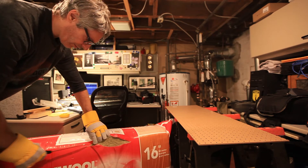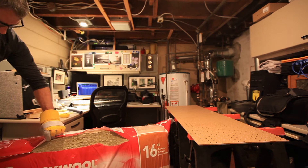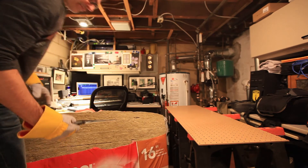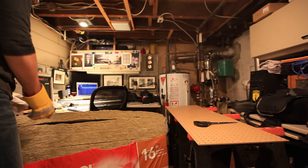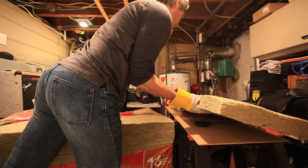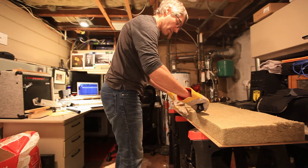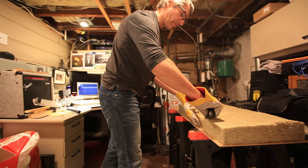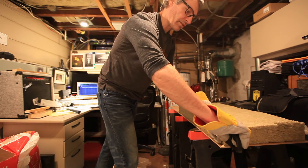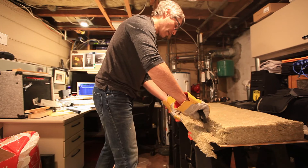This is highly compressed — each panel is three inches thick, and as you can see it's already starting to expand. I'm taking about half an inch off because I'm dealing with floor joists that are actually 14 and a half inches between them, not the 15 inches you would have on regular 16-inch center wood wall studs. I'm going to take it off, and this is where it gets a little messy.